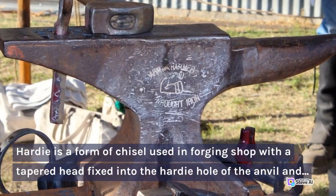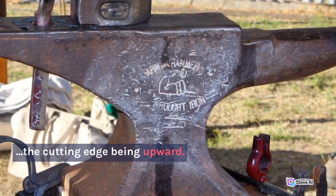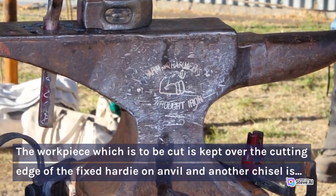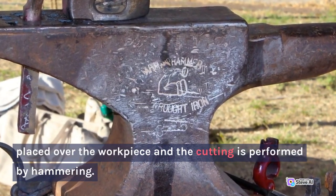12. Hardee. Hardee is a form of chisel used in the forging shop with a tapered head fixed into the hardee hole of the anvil, with the cutting edge facing upward. The workpiece to be cut is kept over the cutting edge of the fixed hardee on the anvil, and another chisel is placed over the workpiece; cutting is then performed by hammering.